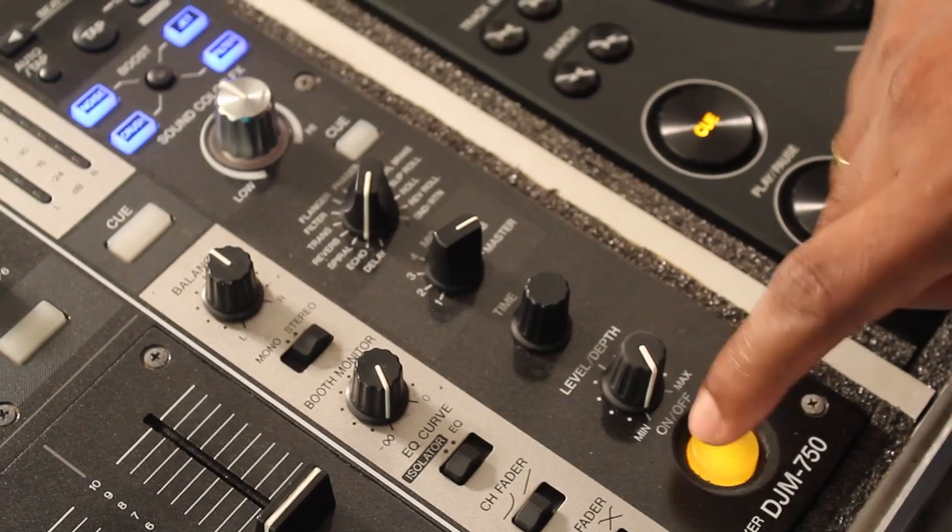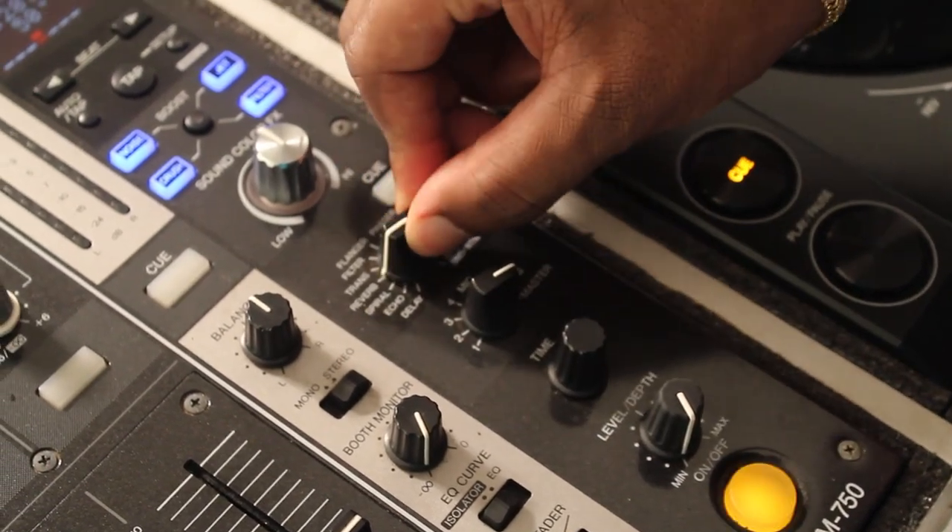Hey guys, this is Electro Doctors here, and today I'm going to guide you about the DJM 750 mixer. I'm going to guide you about the EQ section, fader section, effects section, mic, and the headphone section.